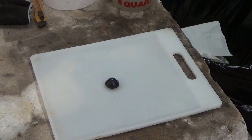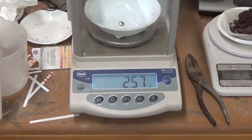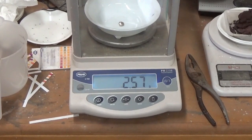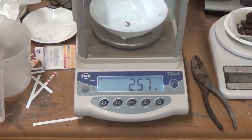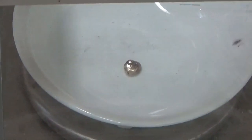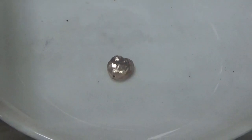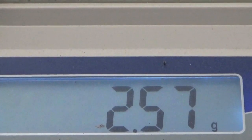Let me go clean this up and we will see if that is the button. This is the button — it's 2.57 grams. That's exactly what it is, and we will get you a close-up of the button itself. There it is again, 2.57 grams — that is the button.